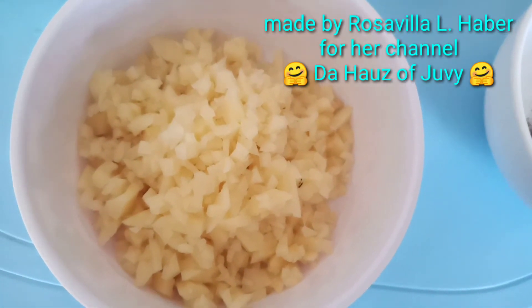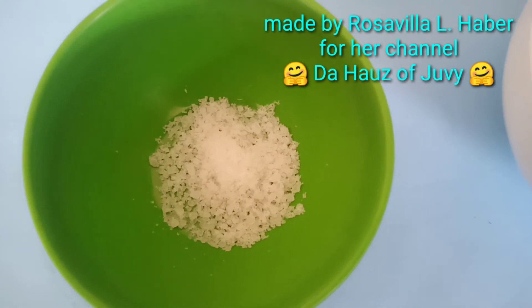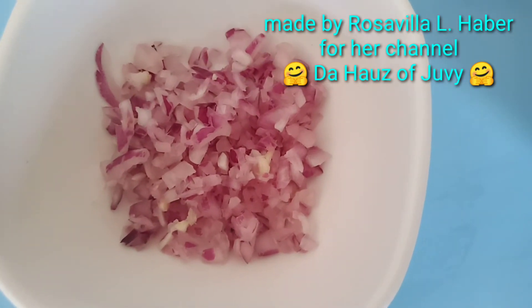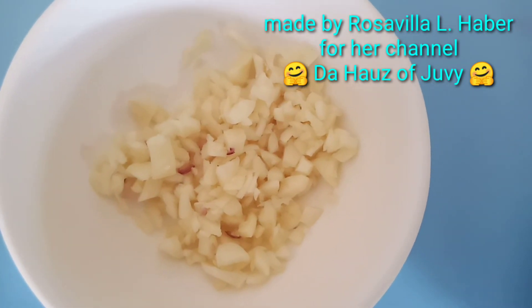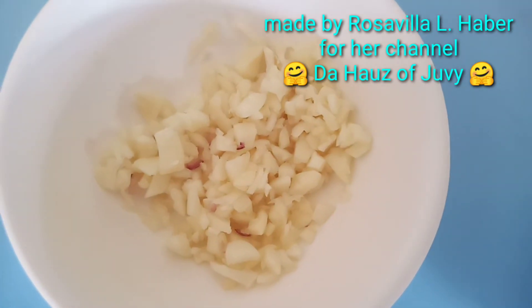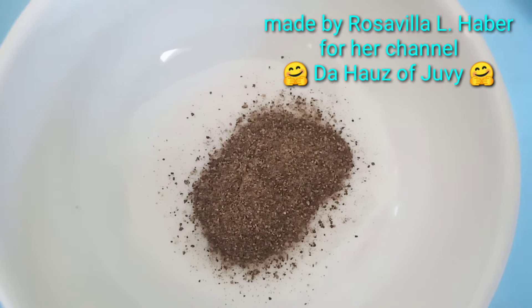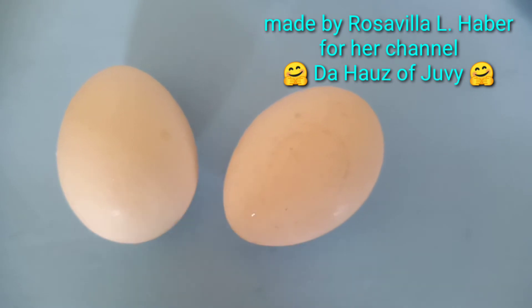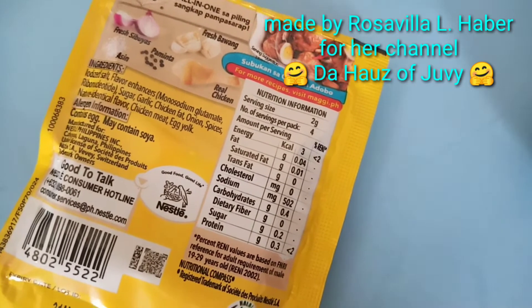Finely chopped potato, salt, finely chopped red onions, garlic — if you have garlic powder it would be better, but if you don't, just chop garlic into tiny pieces — and black pepper.